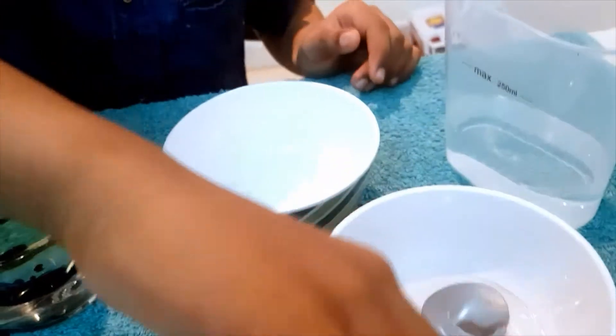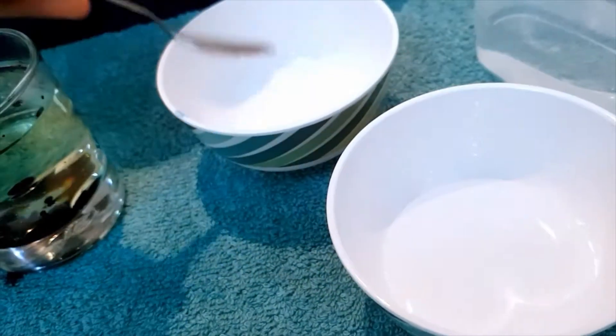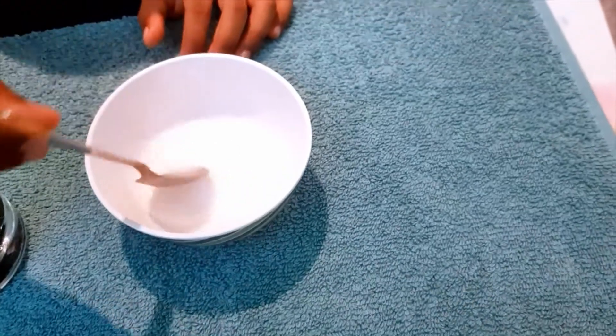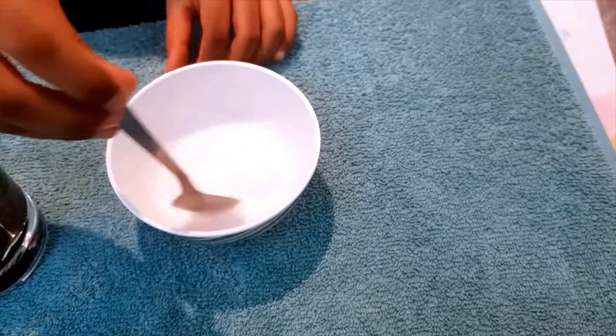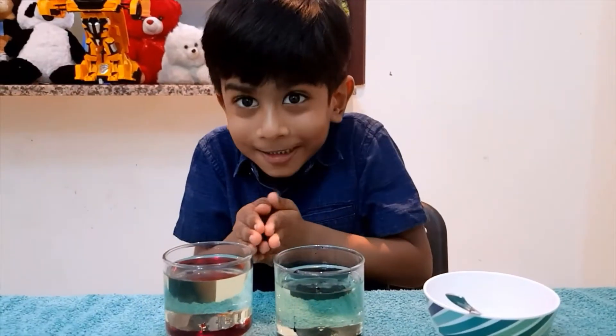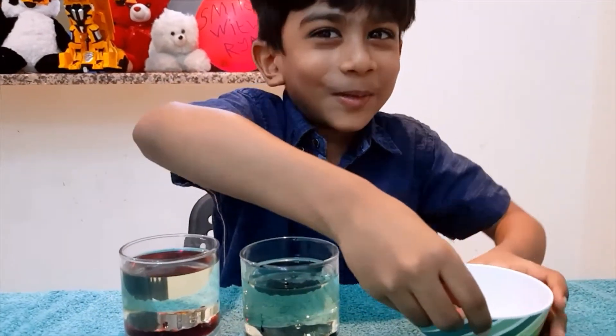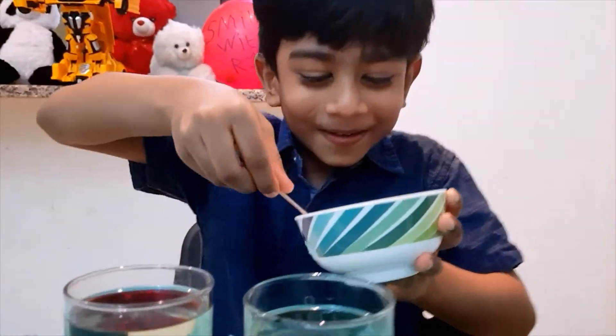Now we need to mix the baking powder with the water. We need to mix the baking powder mixed with water like this. Now it's time for the magic. Don't blink your eyes — just look at the glass. I am going to pour it carefully.